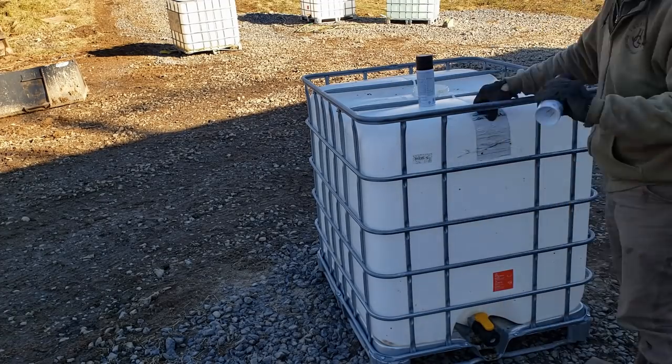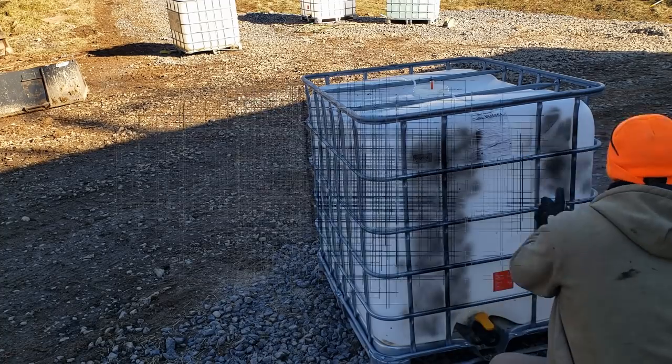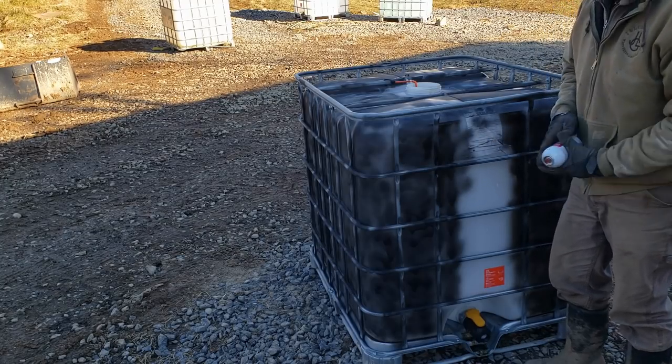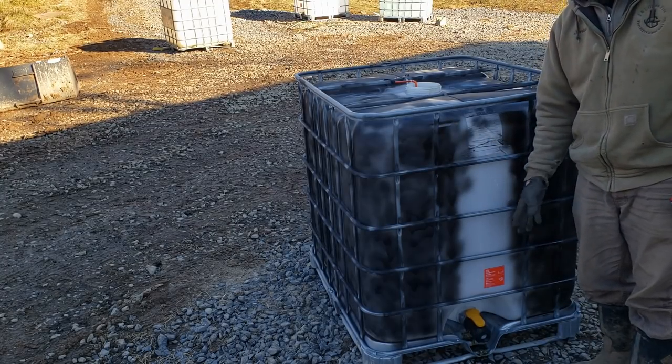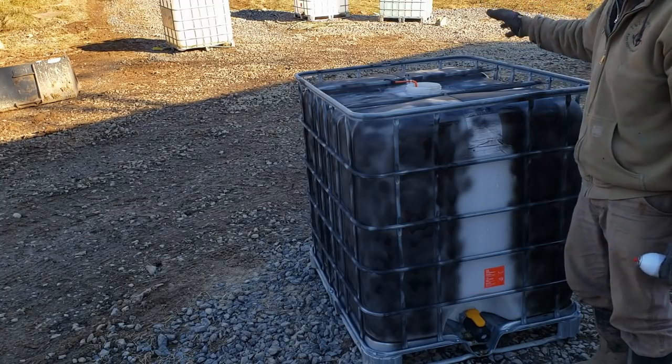Something else that's been very helpful is to paint these tanks black. We have two cheap cans of spray paint, literally about $1.50 a can, and we're going to spray paint this tank black so it will soak up more solar energy when it's sitting out there in the sun on a fifteen degree day. We left a strip open so we can see how much water is in the tank without having to peek through the top. We'll let this dry and then go out in the field and show you how they work with the pigs.